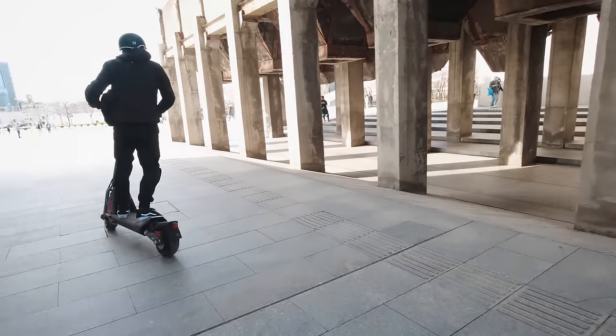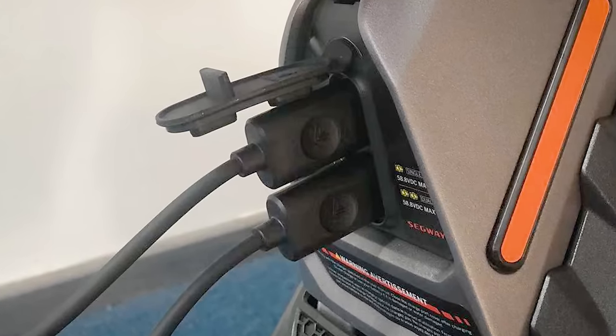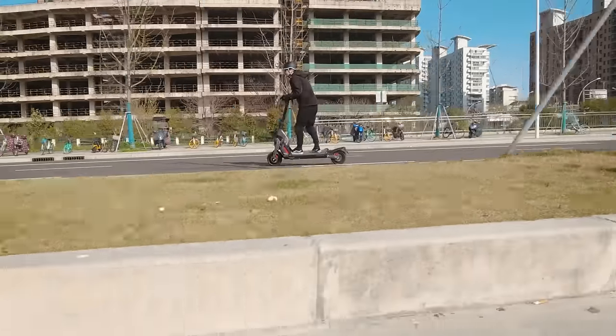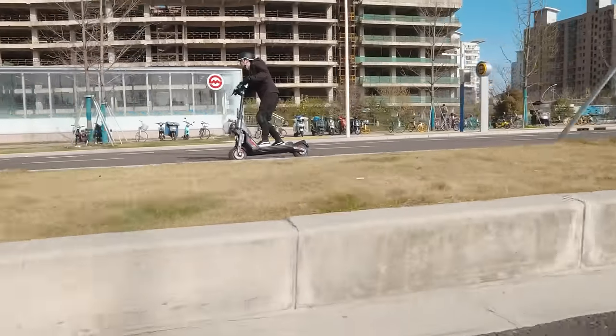To charge this absolute unit of a battery, a pair of two-amp chargers are included in the box. If you plug both in, it takes about 8 hours to charge from zero to full. That gets doubled to 16 hours if you use just one charger. It seems weird to not just ship with one fast charger, but apparently using two chargers simultaneously is a common thing among high-powered scooters.